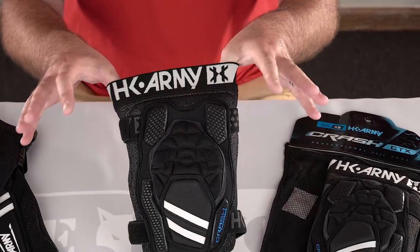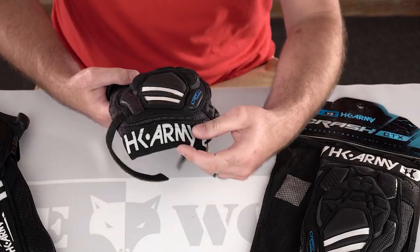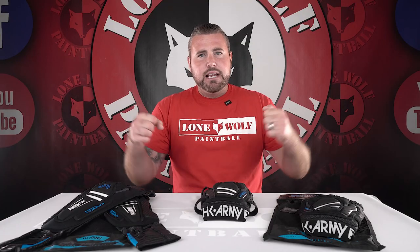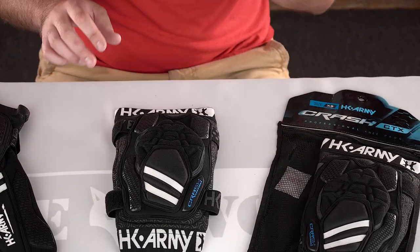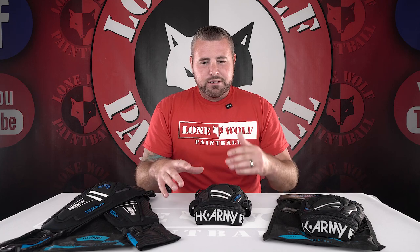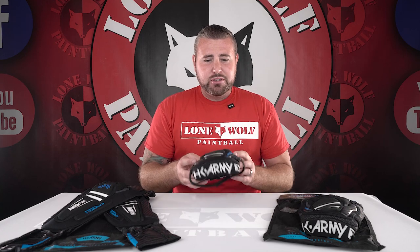Second feature: I do like the elastic bands up near where it goes on your thigh area and even down below, just providing extra support. Not only do you have the straps to tighten it up once the knee pads are on, but these are stretchy and they suck in once they're on your leg at the bottom and the top. Shout out to HK for doing some research — they've had a lot of pro players over the years, they sponsor a lot of pro guys currently, and I'm sure they've asked for input on how to make a better knee pad. Really, really like these.